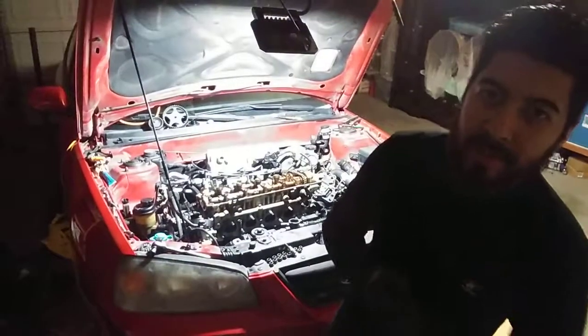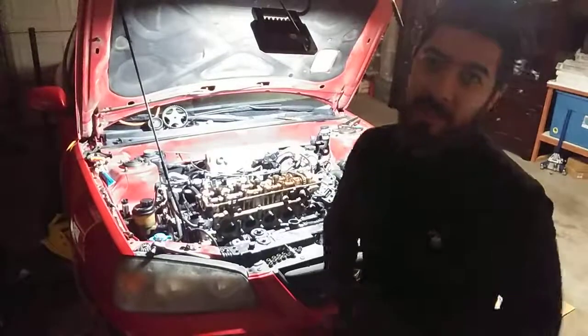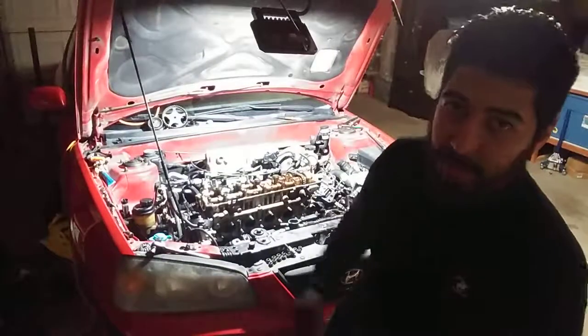Hey guys, welcome to my video here with Surmodel Performance. My name is Ivan. I have a 2005 Hyundai Elantra 2.0 liter. It's a GT, so it's got the 5-speed.